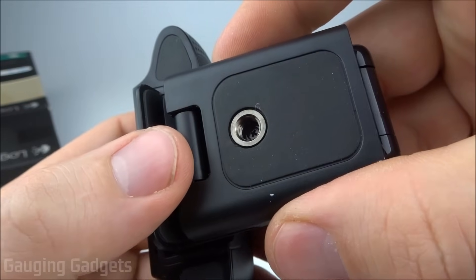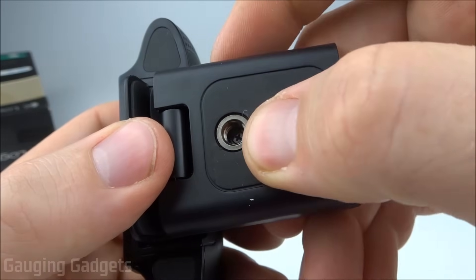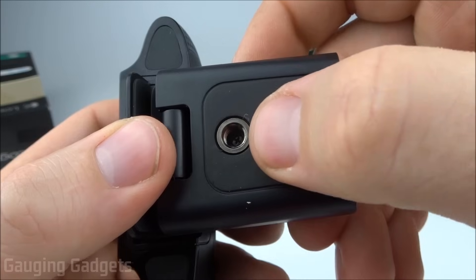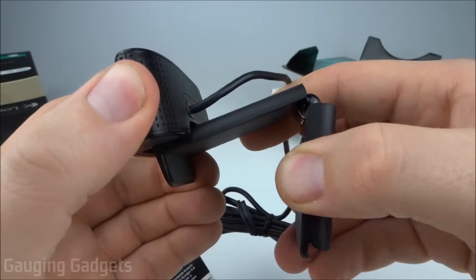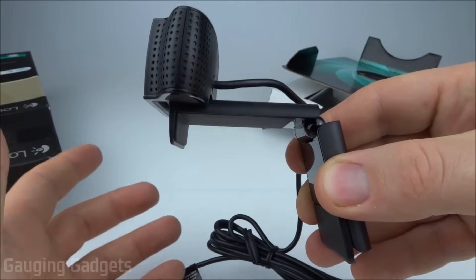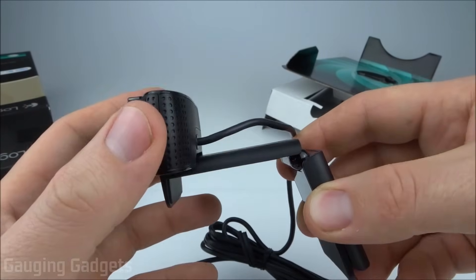I currently have a C270, which is a 720p webcam, and it does not have that tripod mount option. So I'm really excited about having this ability to film just about anywhere with this device. As you can see, the mount gets very wide, so you don't have to worry about this not fitting your monitor or laptop. This is going to fit very well.